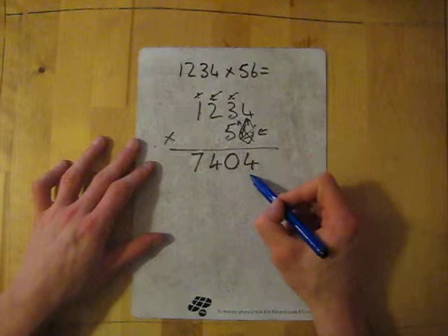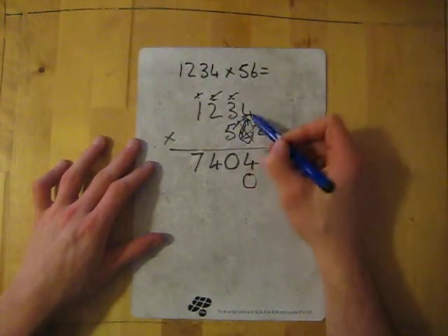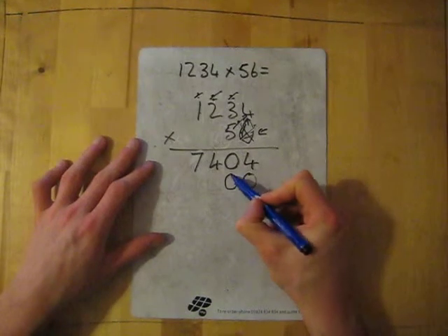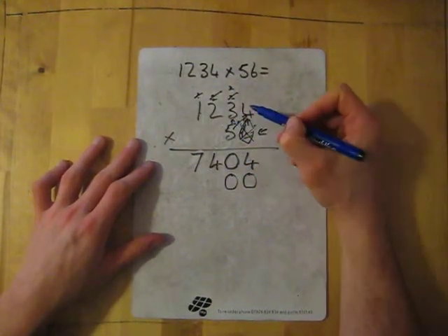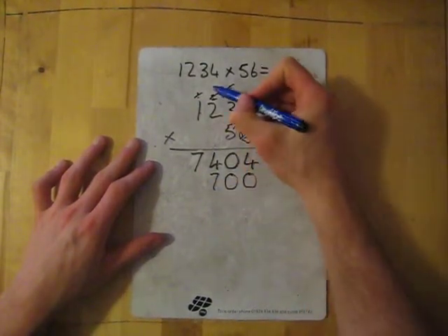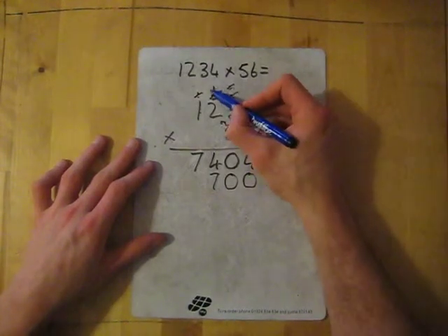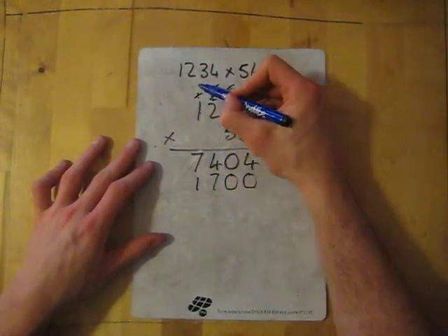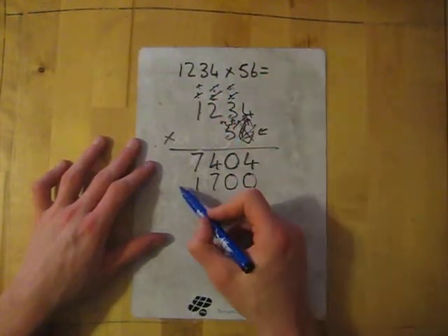Now we're on line two — remember put the zero in first. Five times four is twenty, put the two above. Then five times three is fifteen, add the two gives me seventeen. Then five times two is ten, add the one gives me eleven. Then five times one is five, add the one gives me six.